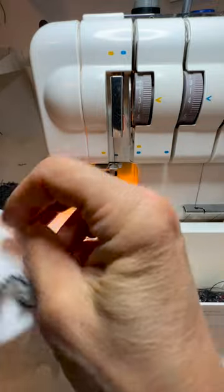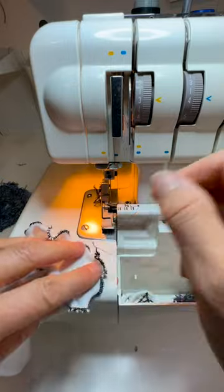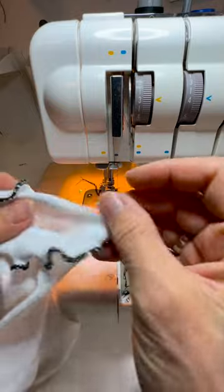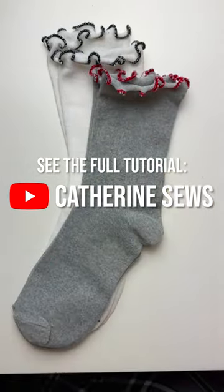That's pretty cute. I'm actually going to go around again with the inside of the sock facing up this time. Oh, that's super cute. I love it. And yes, yes, and yes.